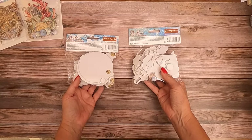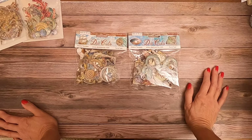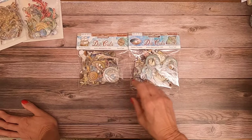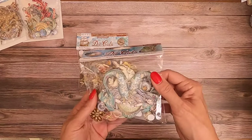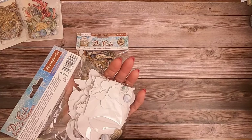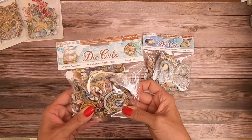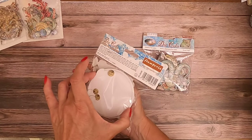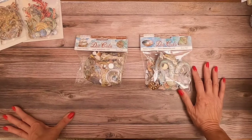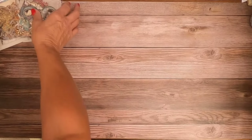I wish they would name them so you could tell the difference. Everything in one pack looks almost circular, and in the other I can see there's mermaids, fish, stars, and a couple of tags — so there's a wide variety. This one has larger circles; I don't know if they're like portholes. Check it out online — everything you see here is available online.